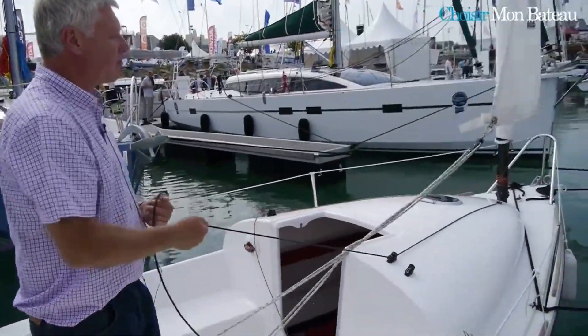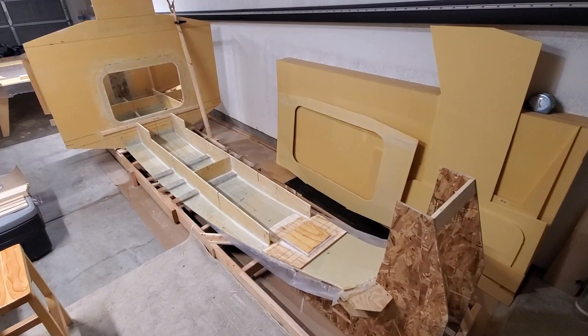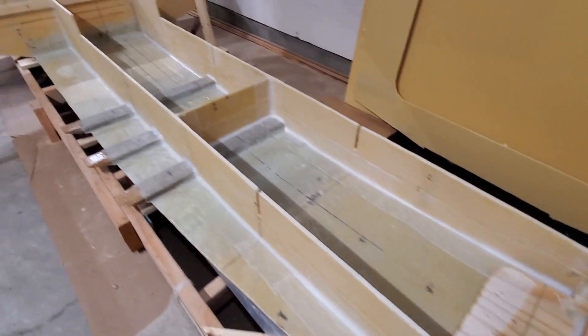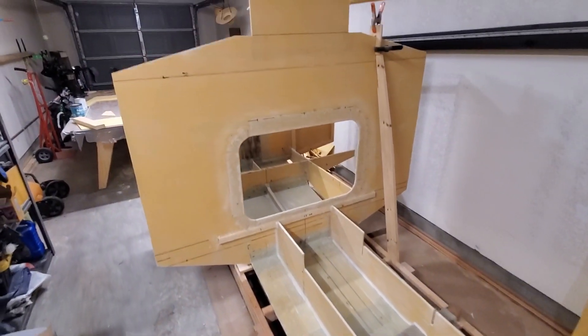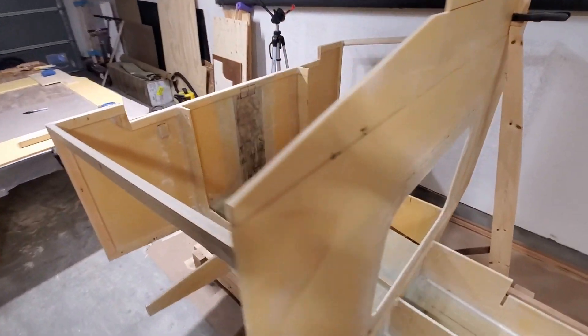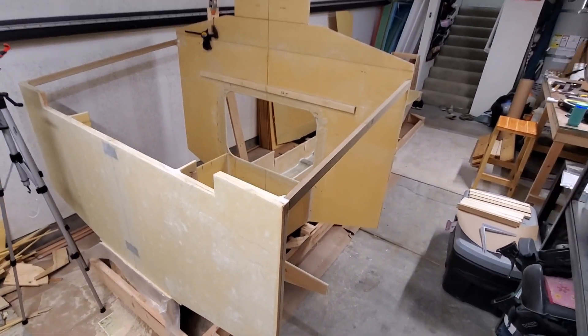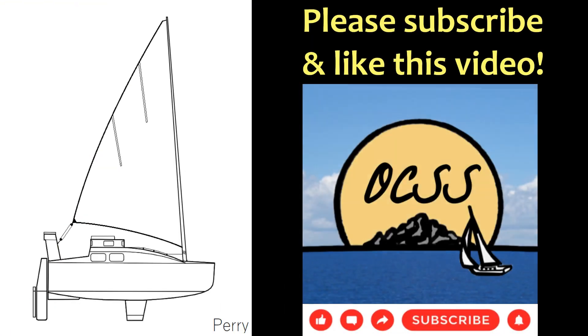Here's where I am currently with the project. The mast step was installed in the previous episode. The construction of a structural grid is proceeding nicely and frames C5, C6, and the transom are up. Don't forget to subscribe if you want to follow the build.